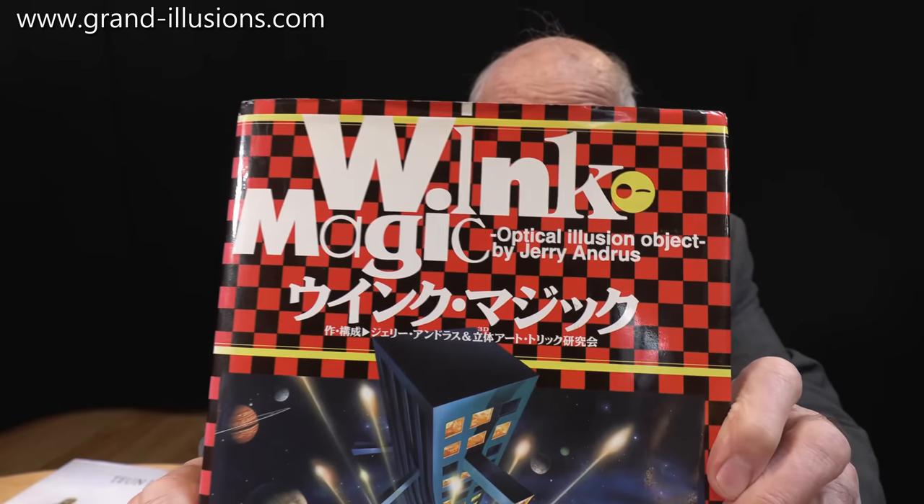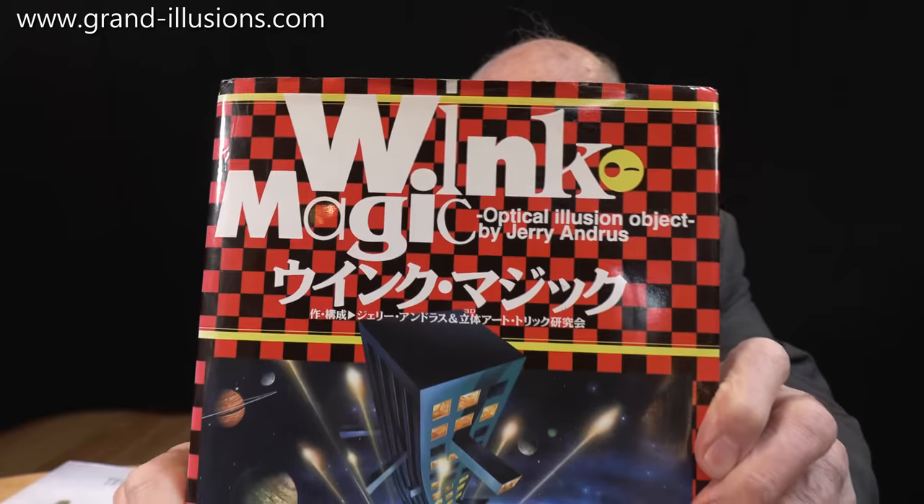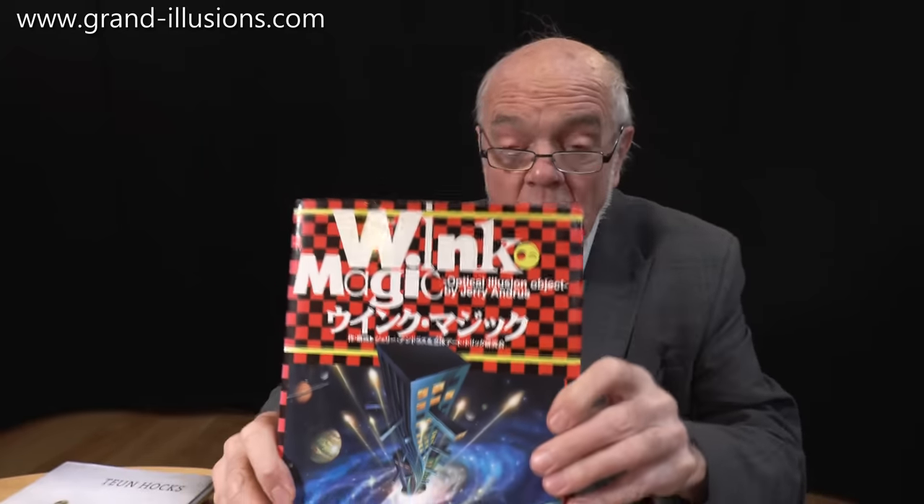This is a book to revisit. It's called Wink Art. Wink means you've got to close one of your eyes — well, you don't need to do that on camera, because all these effects, if you made them, would work anyway without you having to close one of the eyes.